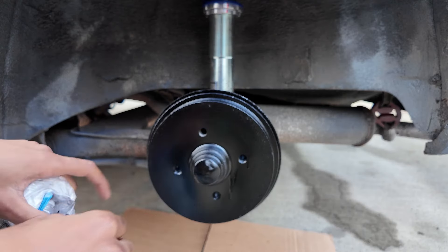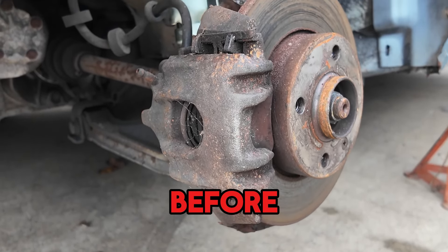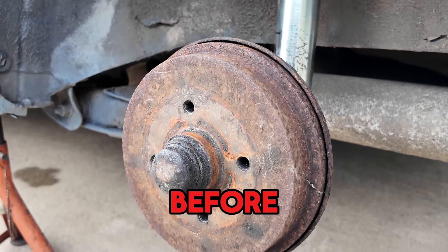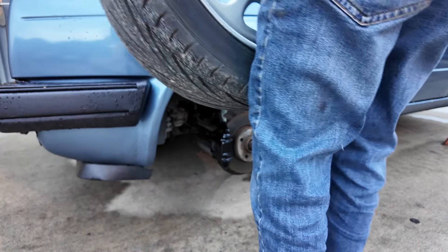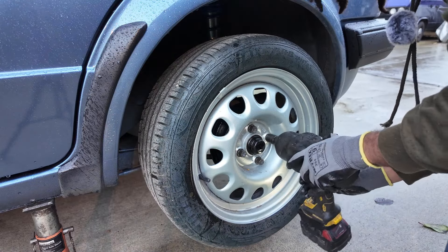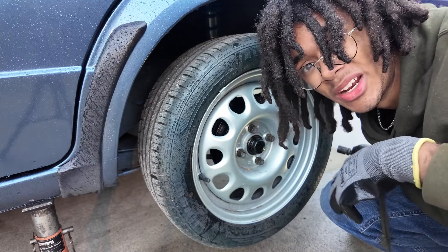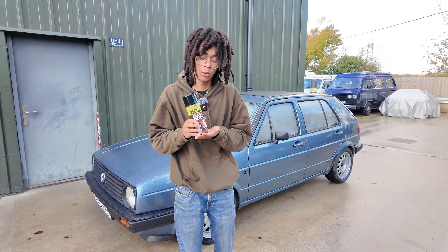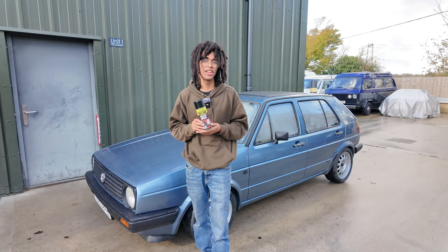Look at that. Now all there is to do is put back on the wheels. And that, ladies and gentlemen, is a boss job done. Perfect timing — because it's starting to rain again. So there you have it: respraying brake calipers with Raptor's high heat caliper enamel. If you have any questions about Raptor's caliper enamel, let us know in the comments and we will answer your burning questions. Thank you very much for watching, and with that, SHC is out.